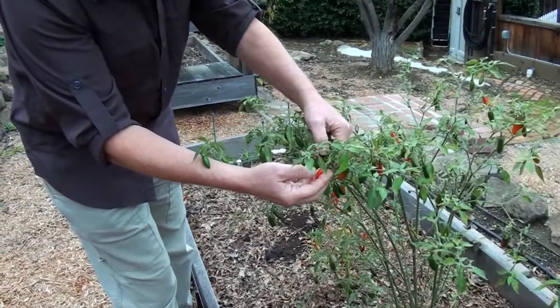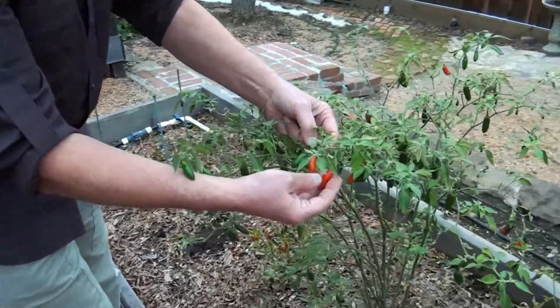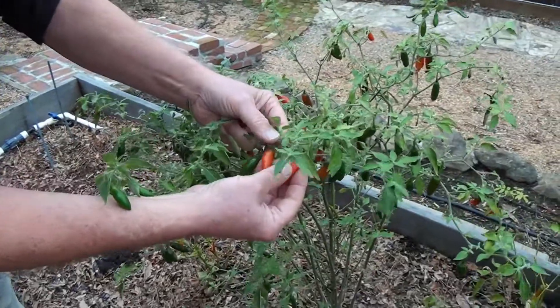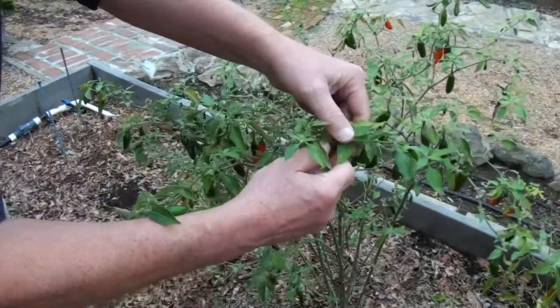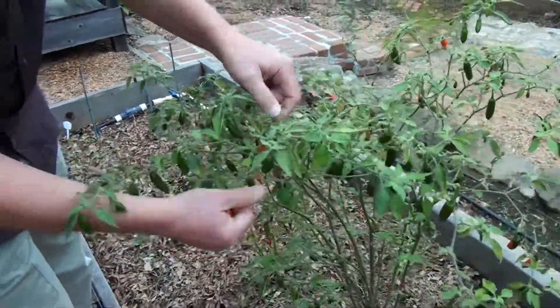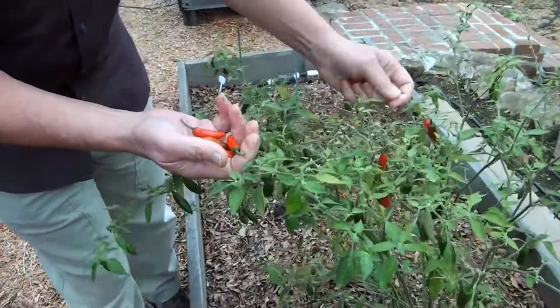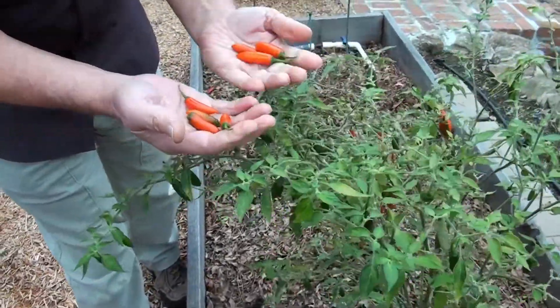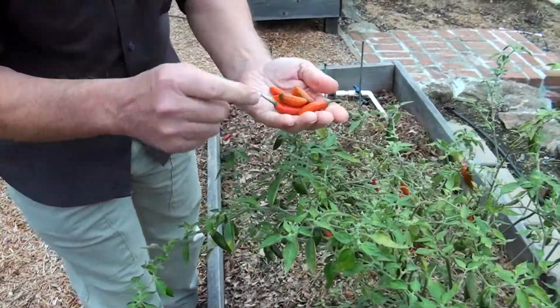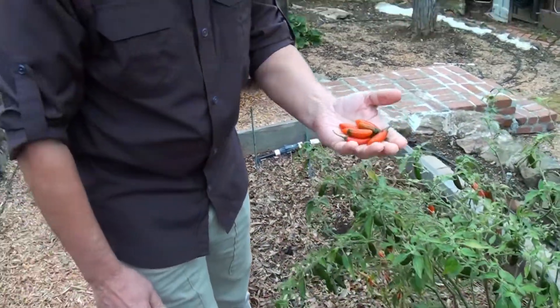I use the serrano pepper once they get red to make my fermented chili salsa. The wonderful thing about this chili salsa is that there's no pesticides — peppers have a lot of pesticides — so I get pure chili salsa that I can use in a variety of recipes.